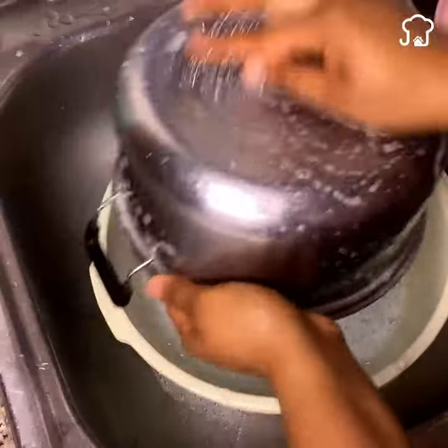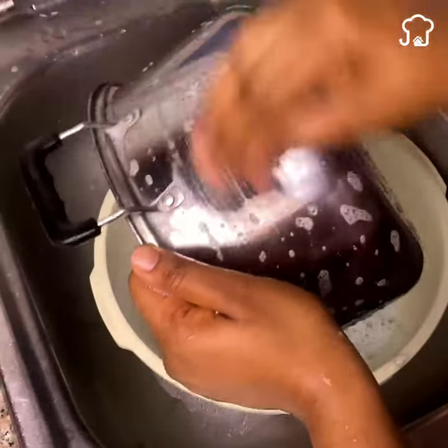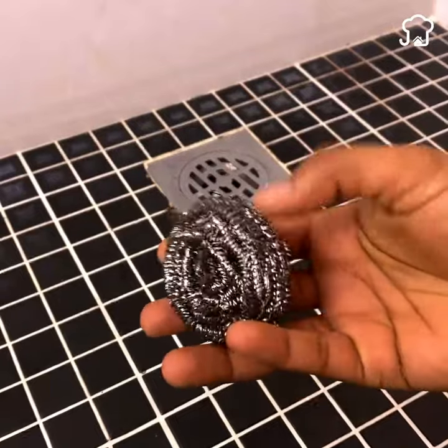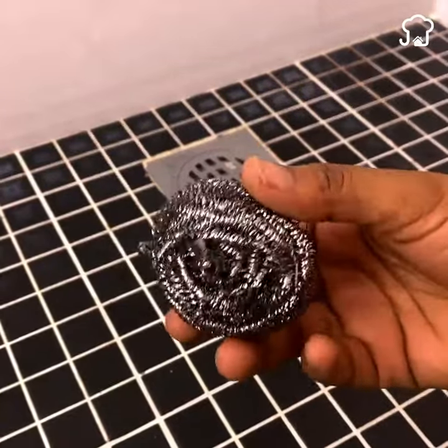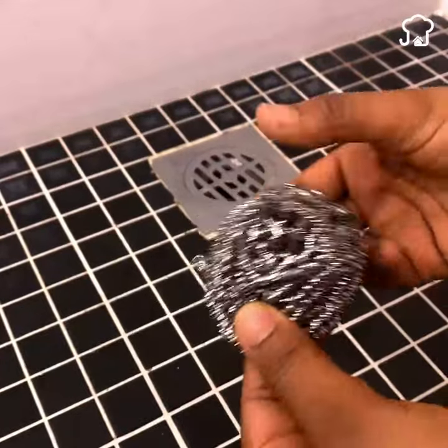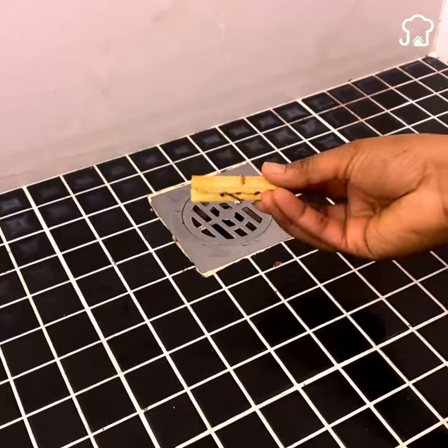Normally we use these steel sponges to wash pots and pans that have difficult stains, but this sponge has many other wonderful uses for the home. So if you have any of these sponges at home, pay attention because it is convenient for you to know this trick.